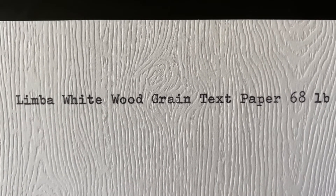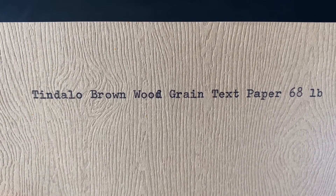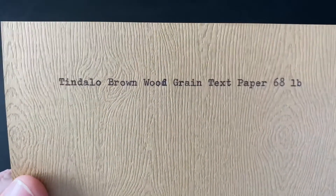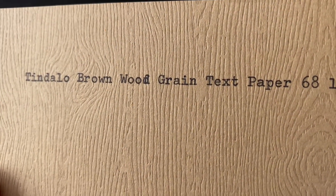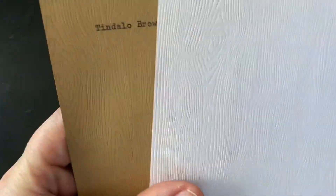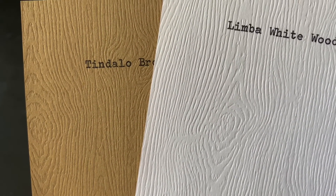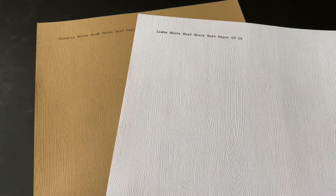Along that same line, and this is definitely not something I would use frequently, the same paper in Tindalo or Tindalo brownwood grain text paper, 68 pound. Other than the typo you see there, it's still fairly easy to read. It's picking up the color a little bit — yeah, it's a little on the dark side for writing letters, but fun with paper.